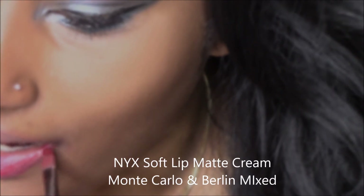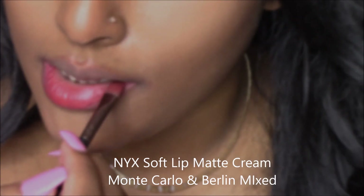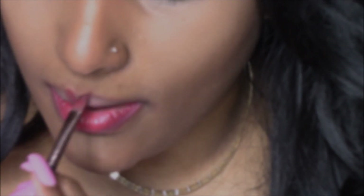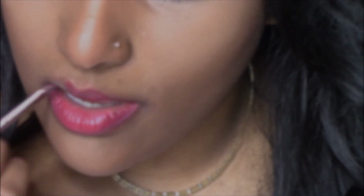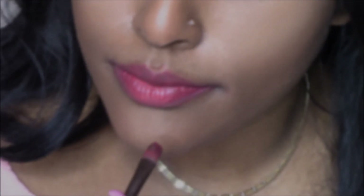I'm using the NYX Soft Lip Matte Creamed in Monte Carlo and Berlin. I went ahead and mixed those two because I was finding one shade a little too red and the other one very, very dark. I would recommend using a brush to apply the Soft Lip Matte Creamed, because when I use the applicator that comes with the product, I feel like it doesn't really get on there evenly and you have a lot more control using a brush.